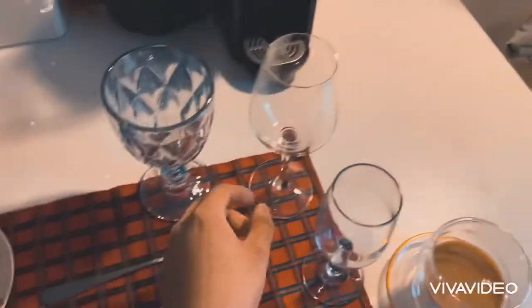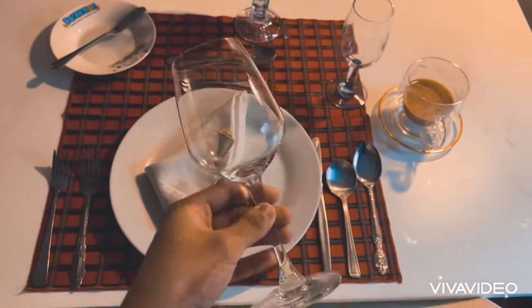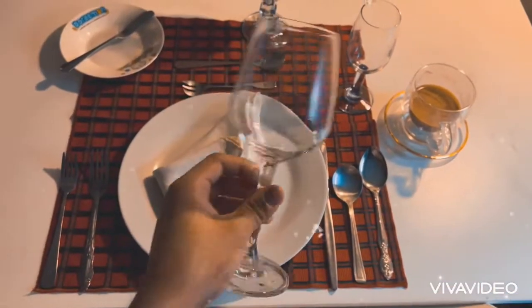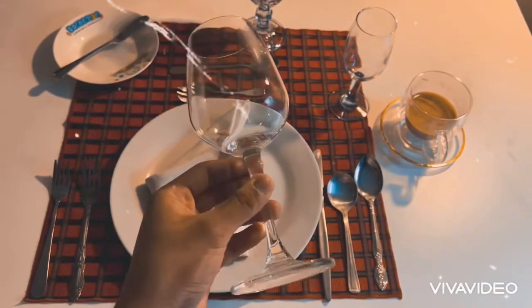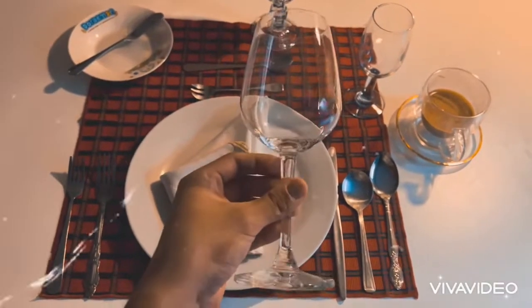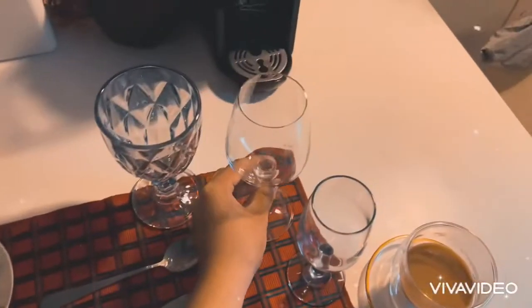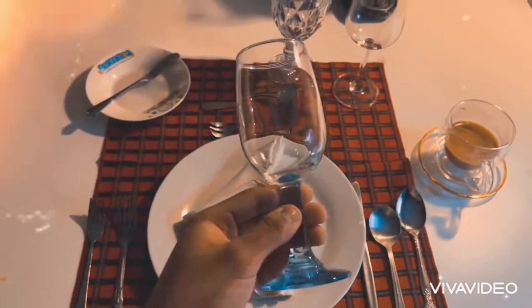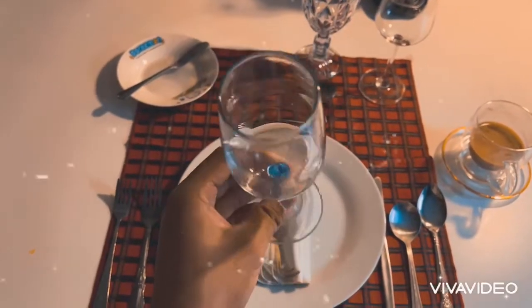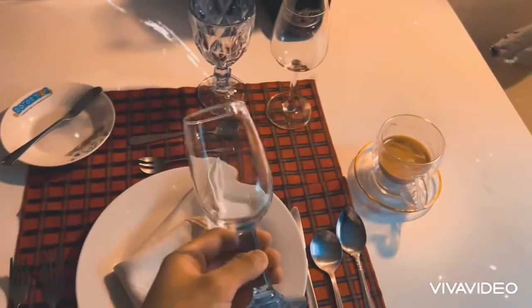This one right here — I could be mistaken — but this is for any wine you can use, red or white. I think this is a red wine. And this one here is also a wine glass, but I'm not sure where to start on the wine because I don't have the others. This could be for two wines or the other.